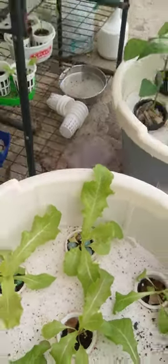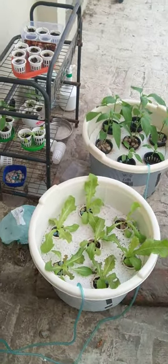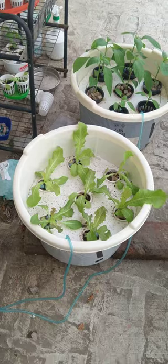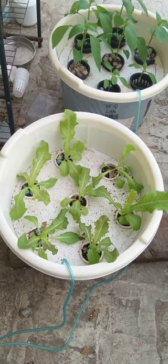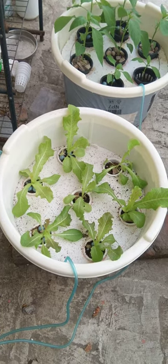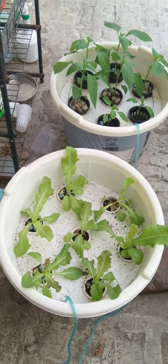That's what it is looking like as of now. Let's see how this gives results. I have started consuming some of the lettuce leaves. Let's see how the bell peppers come out. Thank you.